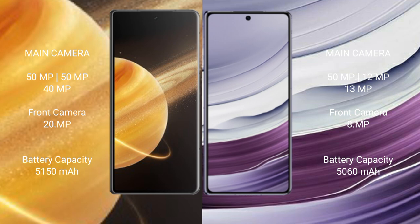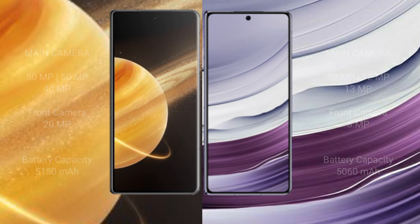The Honor Magic V3 packs a 5,150mAh battery with 66W fast charging support. The Huawei Mate X5 has a 5,000mAh battery, also with 66W fast charging support.